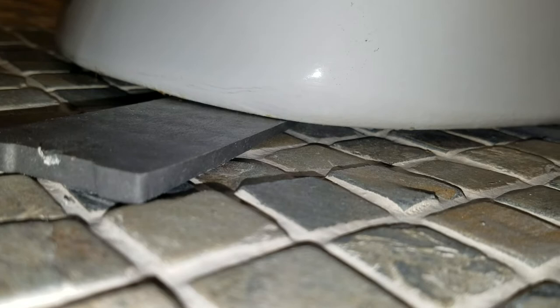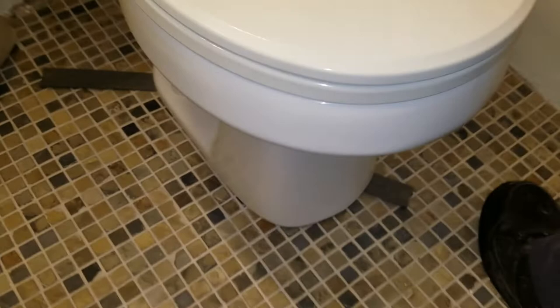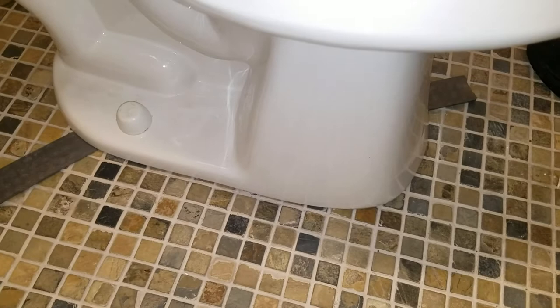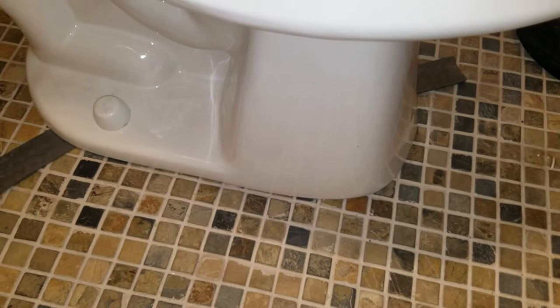That will take care of that. I'm trying to stay away from caulking or sealing under the toilet because city inspectors used to like you to caulk the bottom of the toilet to the floor, and then they began to realize that this is rotting out the floor because the cold water coming down the toilet on warm days is causing condensation to accumulate under the toilet.